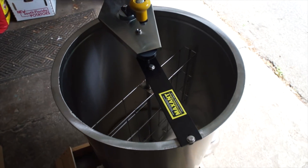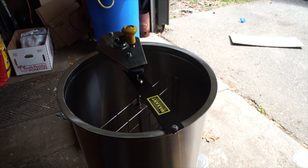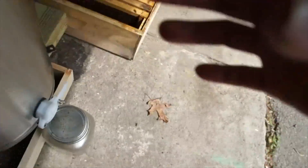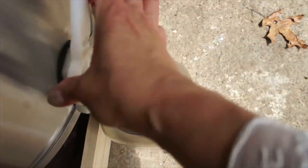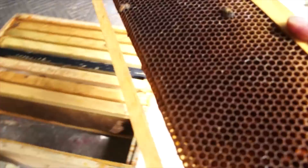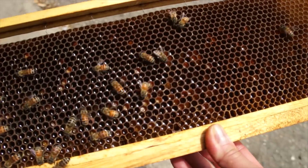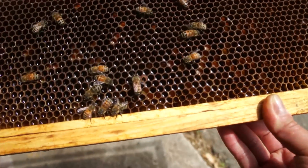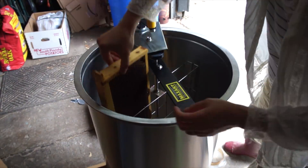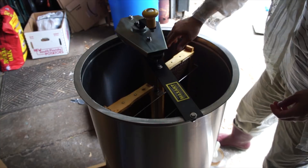Here's my extractor — it's a two-frame Maxant. Love it. I'm just doing this in the garage. It is June 2nd, so the flow is on, and I'm not really worried about robbing; otherwise I would have done this inside. One thing I've learned from before is to have this open and have your vessel waiting down below. This is going to be nectar — not honey yet. As you can see, these cells have not been capped. It's just a shiny liquid inside — that's nectar that has been foraged. Just place the frames in and spin.